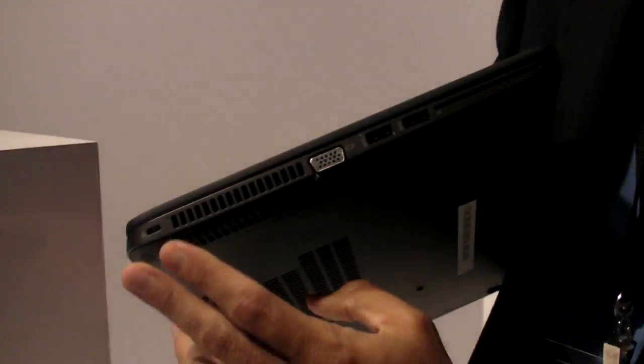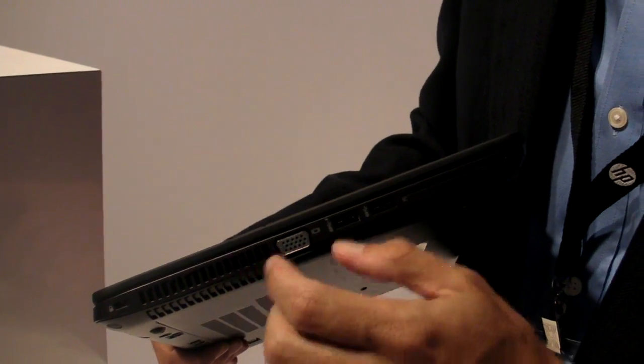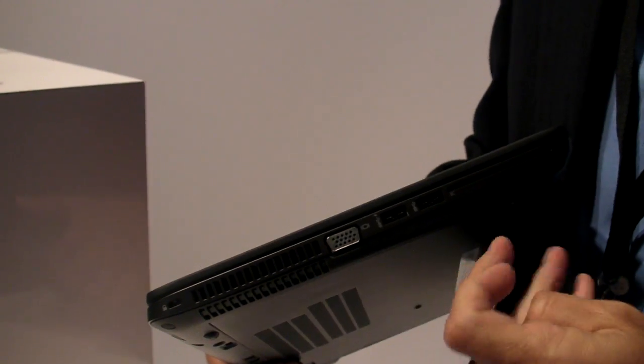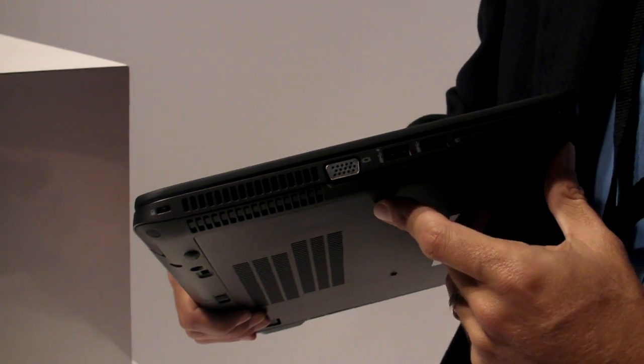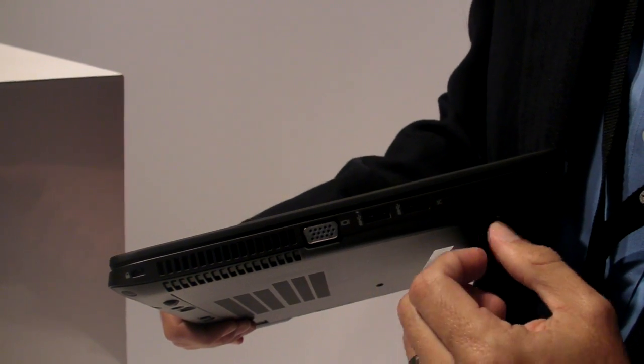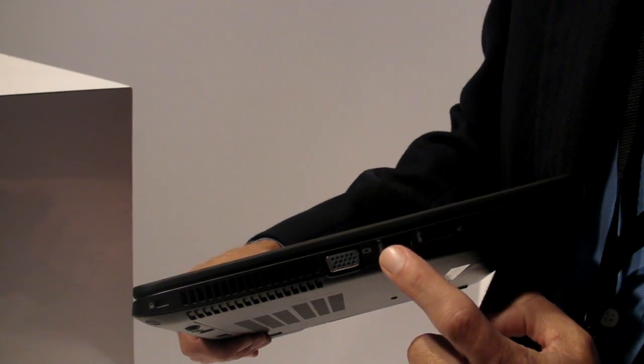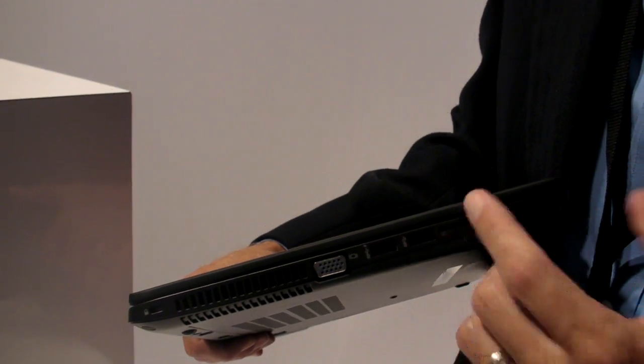If you flip it over, there are cooling vents to keep the system running cool. We placed those on the side to maximize airflow so that the skin temperature is not increased. There's a standard VGA for legacy projectors, and two more USB 3.0 ports — including one that is a charging port, so you can charge a peripheral device without the system even being turned on.